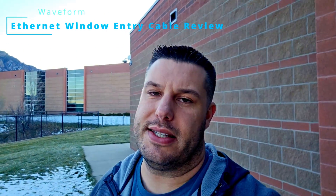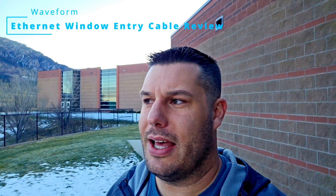Today I wanted to talk about Waveform's new product — the Ethernet window entry cable. These guys have been absolutely killing it in terms of new products, though sadly it's been after I've already drilled a hole in the side of my house.